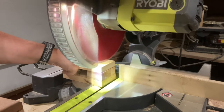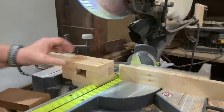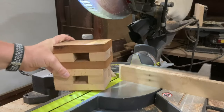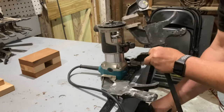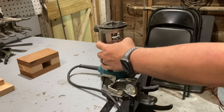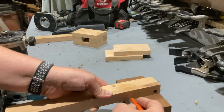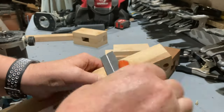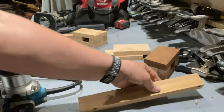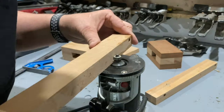Once the mallet heads were dry, I took them back to the chop saw to put an angle on one end. Then I used a round over bit in my router to put some round overs on all four sides of the handles.